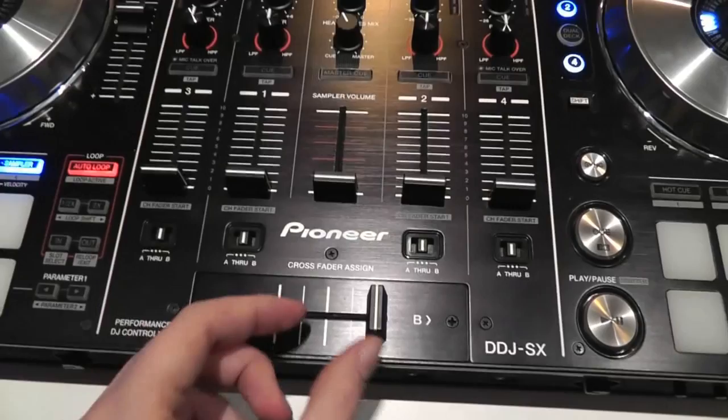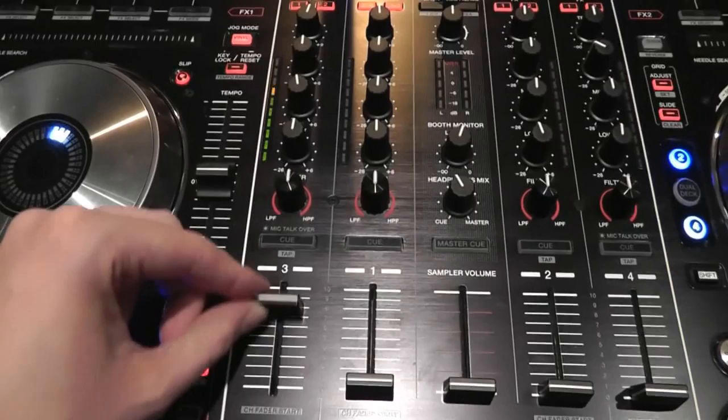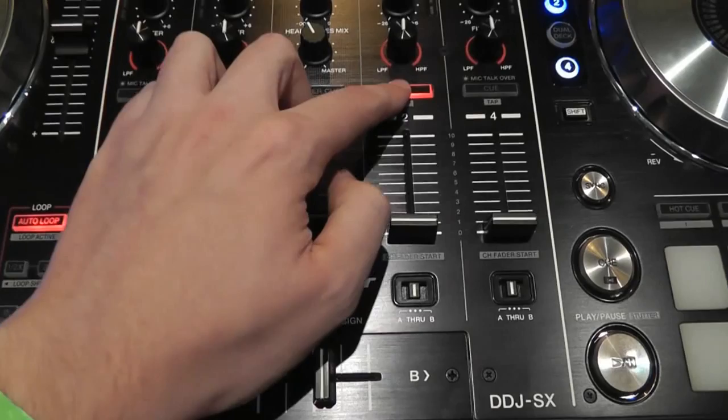The centre of the controller contains the mixer section with a replaceable crossfader. You've got fader start on each channel and a dedicated sample volume fader. Each channel has a cue button, freeband EQ, and DJM-style colour filters. The centre section has your master out controls, booth out, and headphone volumes.